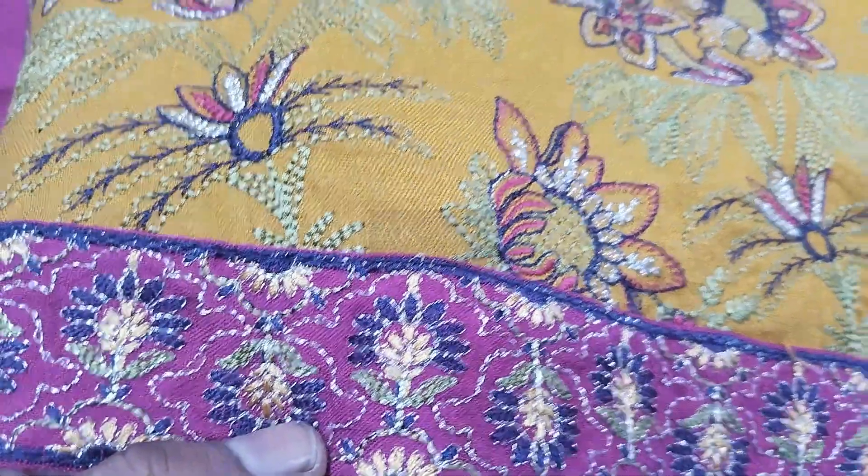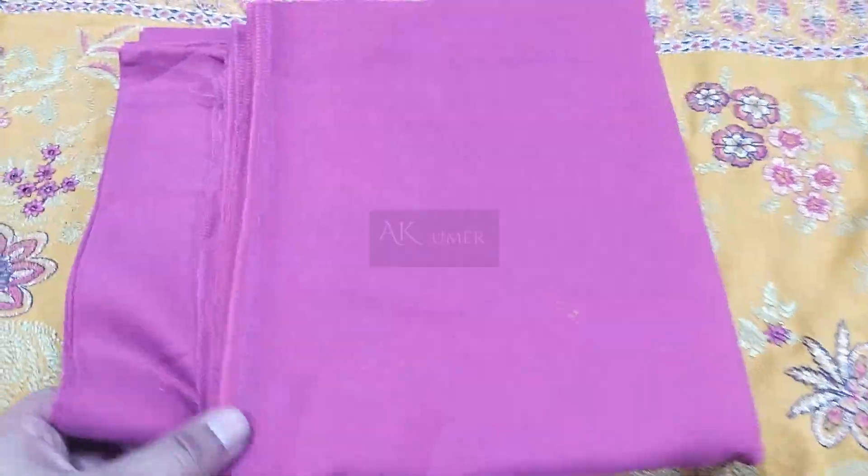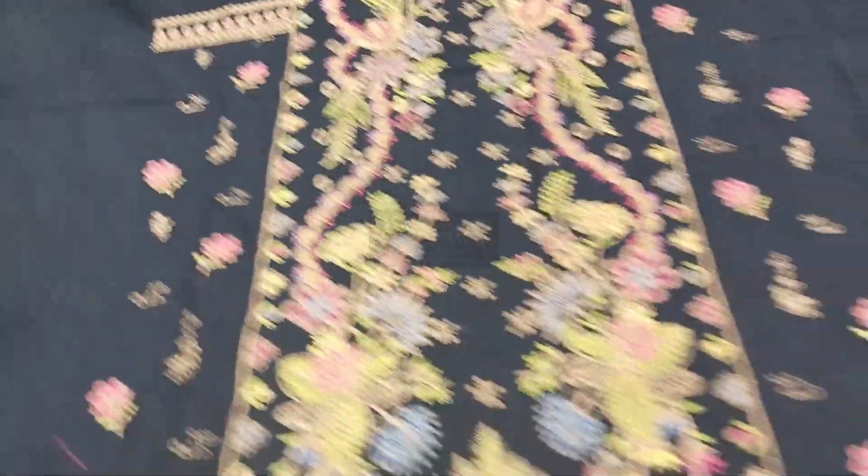Fully embroidered. Peach leather is heavy embroidered premium. I will close the shawl and show you the four sides. This is the peach cap. Another beauty from this Manchali by Manizhe article.